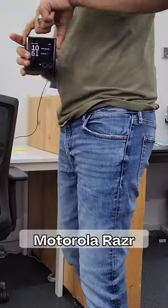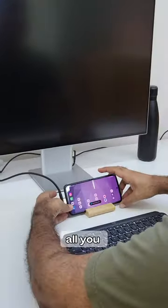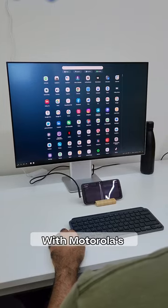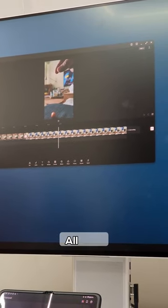A reason to love the Motorola Razr is that it's pretty much the end of you carrying a laptop. With all the power that you have on the Motorola Razr, all you need to do is connect it to a monitor and you have a full PC experience right there. With Motorola's Ready For, you can easily check your emails, attend video calls, and even edit a video — all from your Motorola Razr.